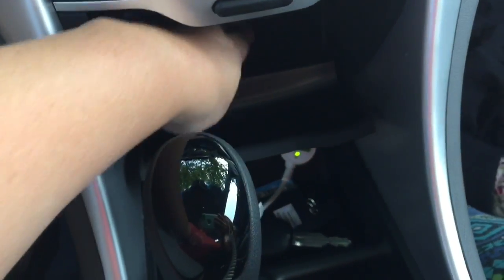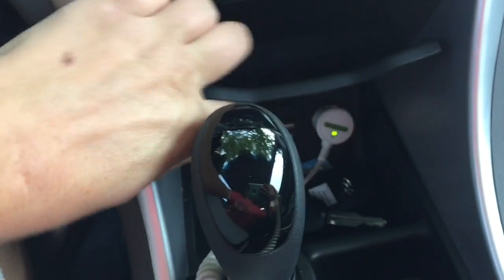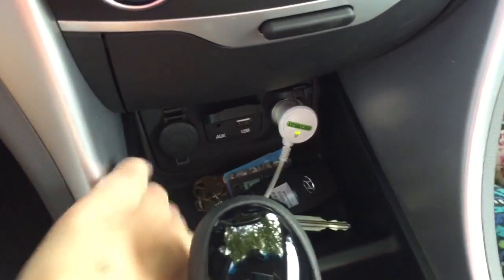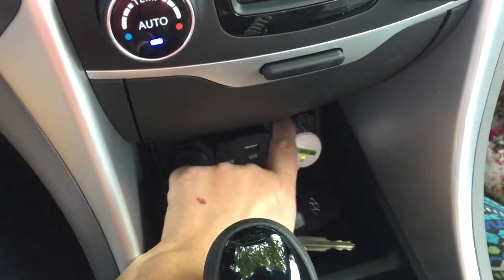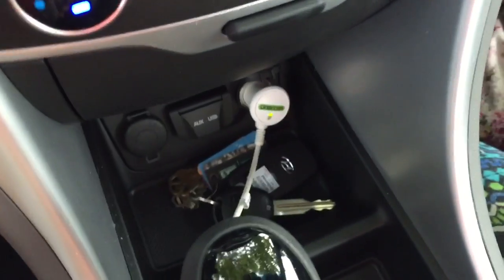We've got a little compartment in here — I like that little compartment. We've also got two chargers, an aux, and a USB. And then of course my key does not go in the ignition — it's one of these keyless deals.